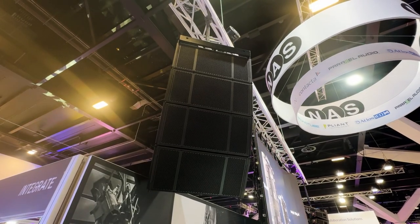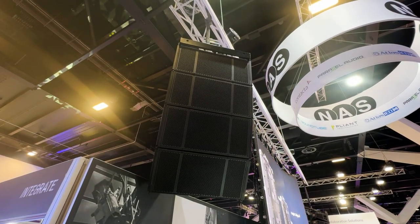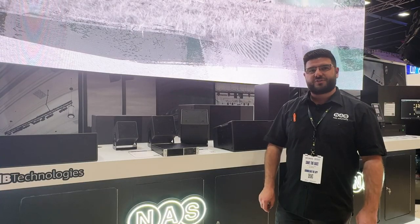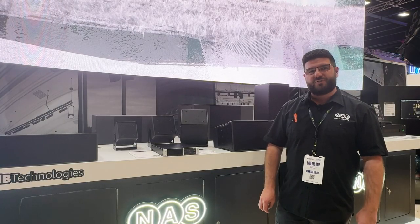We've also got hanging up on the left there the IS Pro range, which is DB Technologies' latest passive line array technology. Up there is an IS 210, which is a dual 10 inch line array, with some compact 15 inch subs on the floor. Come check it out.